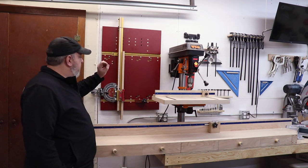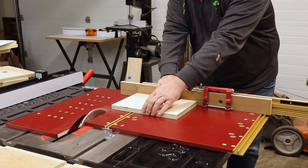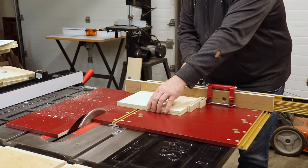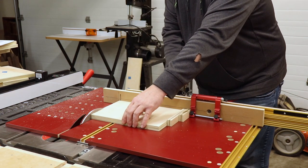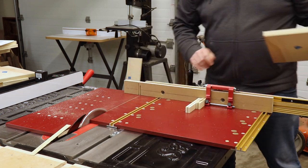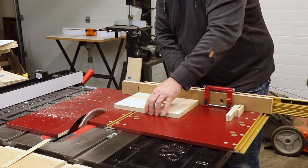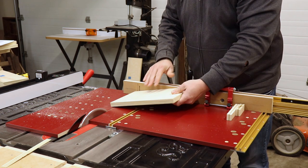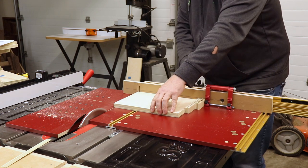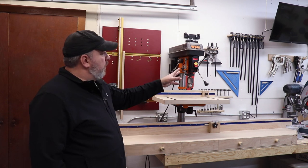This is my Incra Miter 5000. This thing's rad - I love it. I had a homemade miter sled before, but Rockler was running a sale, like a hundred bucks off or something, so I went in and pulled the trigger. It's great - the arm extends out to about 60 inches, so it can handle a lot of bigger stock. Super fine adjustments on it. They put it on sale, so I bought it - if you're trying to sell anything, put it on sale and I'll probably buy it.